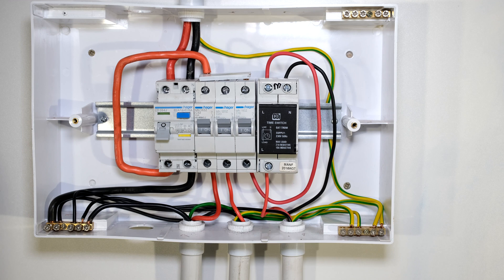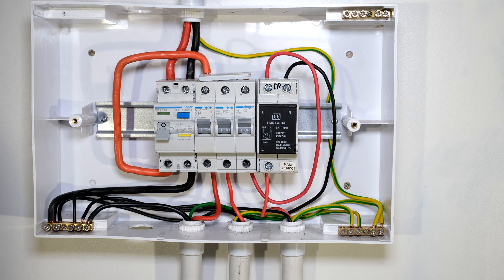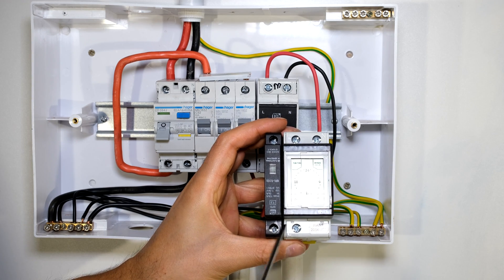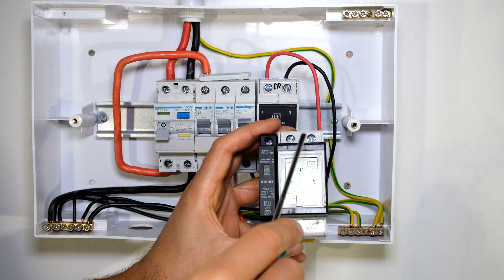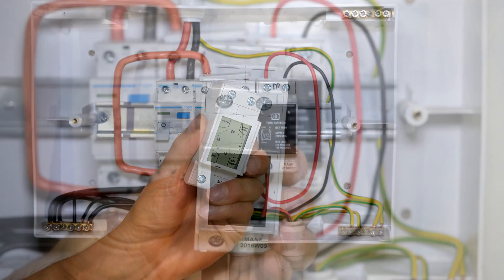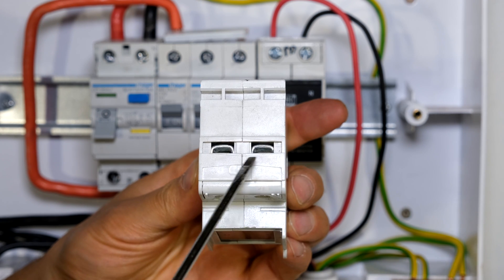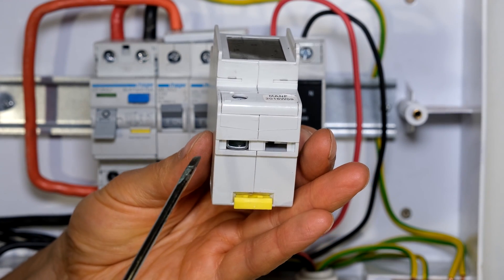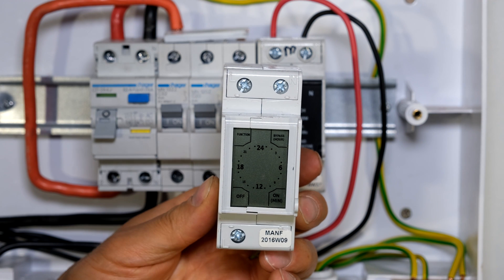I've already installed the timer and I'm going to walk you through the installation. The timer can be installed on a semi-out rail or a din rail. In this case I'm installing it on a din rail. The first thing I need to do is remove this cover, which is the sizing for the semi-out rail circuit breakers. I insert my screwdriver and peel it off. On the top left it says 'Live', on the top right it says 'Neutral', and at the bottom there is one terminal for the output going to your load.